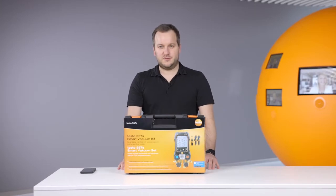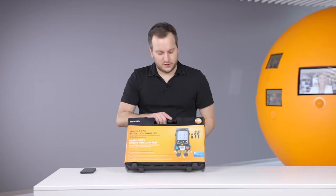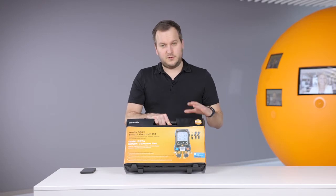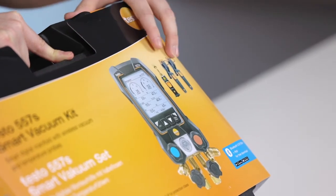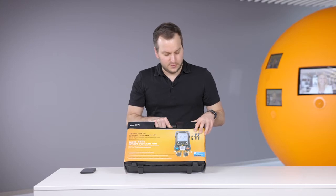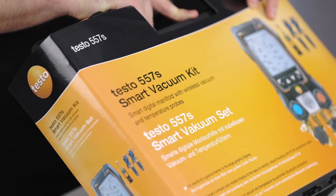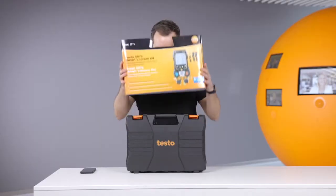Hello everyone! Today I would like to shortly introduce you to the new digital manifold Testo 557S. In this case we have here the smart vacuum kit. The smart vacuum kit consists of the new manifold Testo 557S, two wireless temperature probes the Testo 115i, and the new Testo 552i wireless vacuum smart probe. So let's look into this kit.